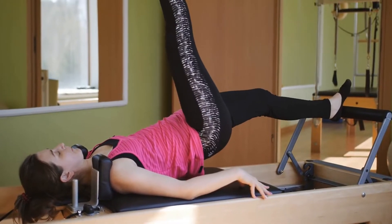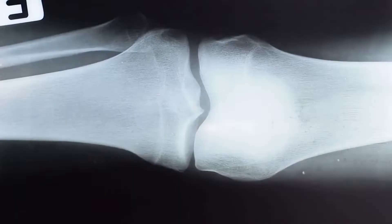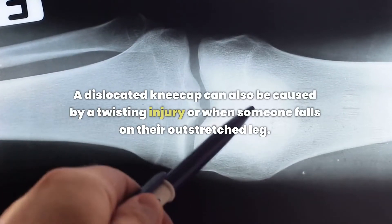The most common cause of a dislocated kneecap is a blow to the front of the knee or an injury to one of its ligaments. A dislocated kneecap can also be caused by a twisting injury or when someone falls on their outstretched leg.